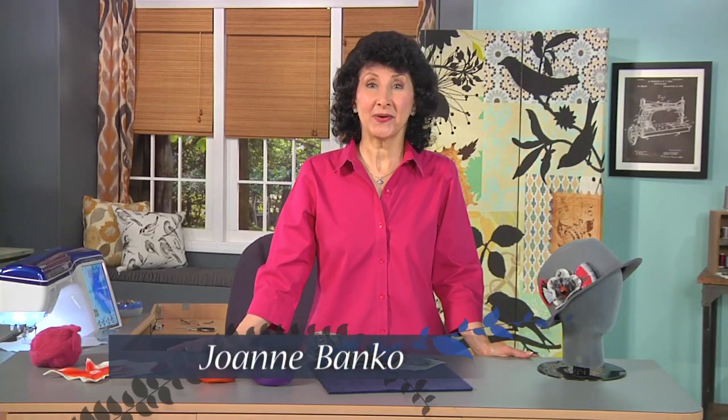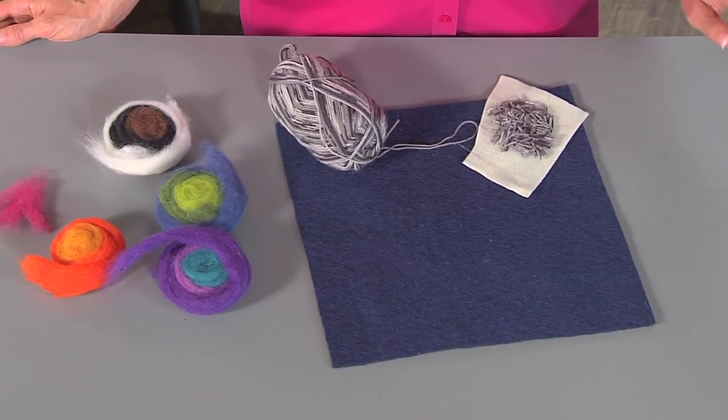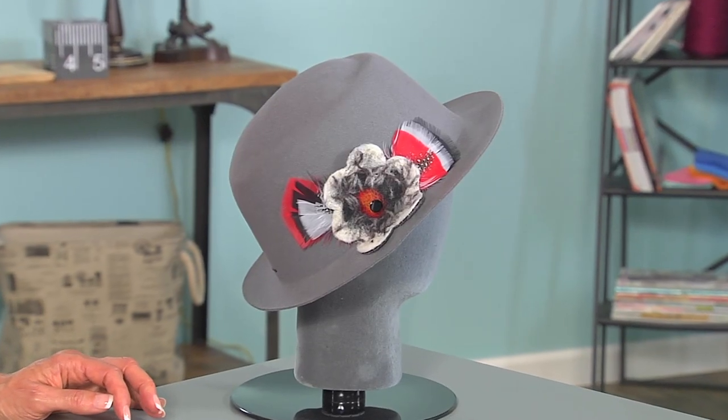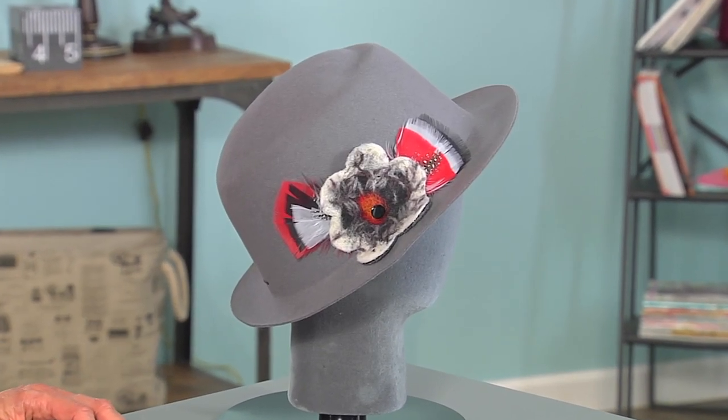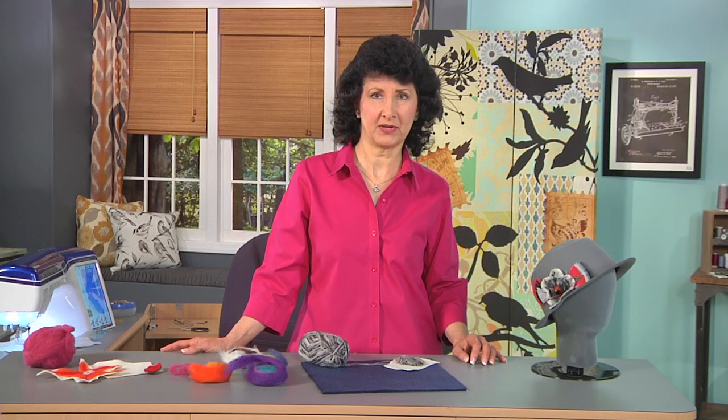Hi, I'm Joanne Banco. I have a quick tip for you today. The topic is needle felting. Needle felting is how I created this really sharp accent for a plain hat that was just laying around in my closet. Felting is a really simple technique — it's been around for a really long time and it's hugely popular. It's done in a lot of different ways. You may see some hand tools used for this and some done by machine. We're going to do it by machine today with an accessory that I'm going to show you.